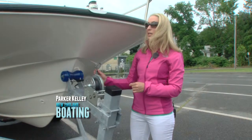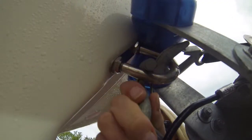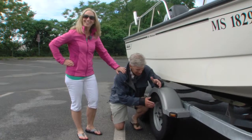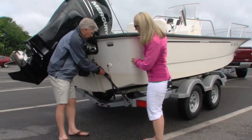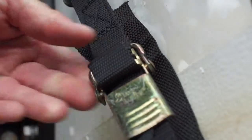You also want to make sure that the winch-based safety cable is attached to the bow eye of the boat. Also, make sure that the tires are inflated to the proper PSI. Don't forget to make sure that the tie-down straps are securely attached.